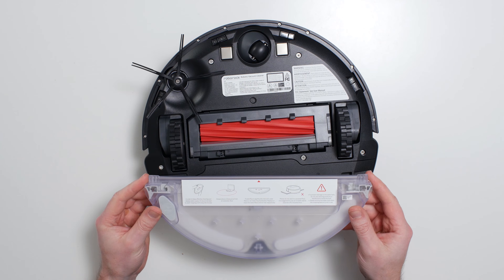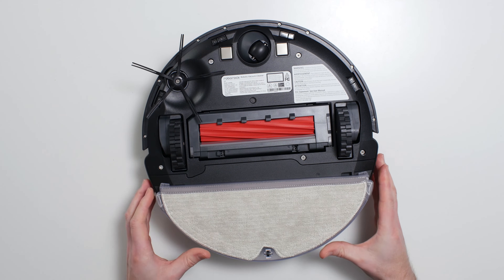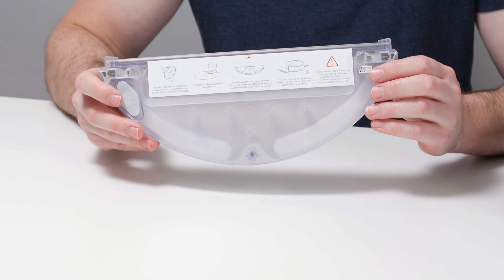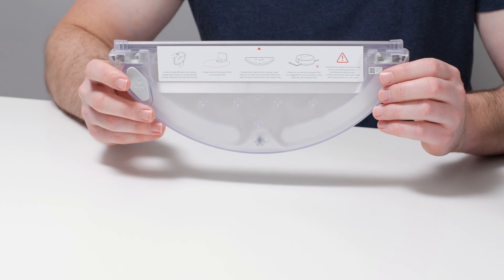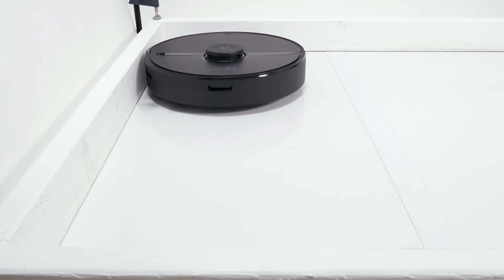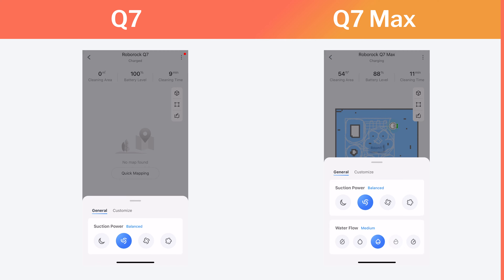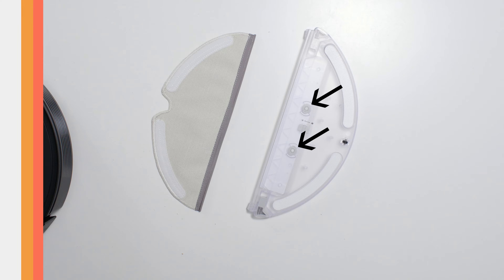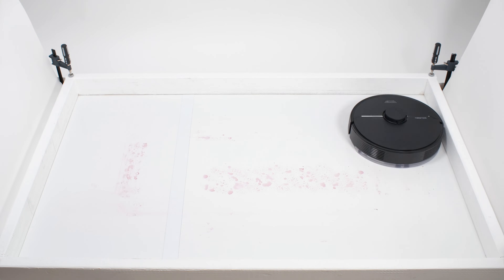The Q7 comes with the exact same mopping attachment that comes with the Roborock E4, E5, and S6 Pure. It features a built-in reservoir that's on the smaller side, with a volume of only 180 milliliters, giving the robot a more limited area of coverage before it needs to be refilled. You also can't electronically control whether water seeps out — tiny holes underneath allow water to drip slowly onto the mopping pad as soon as the reservoir is filled and the mop is attached. This design isn't the most user-friendly, but it doesn't detract from the robot's mopping performance.